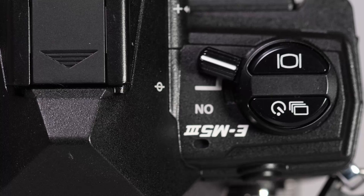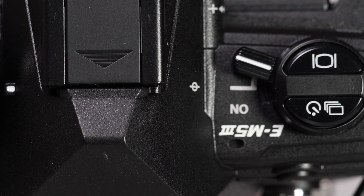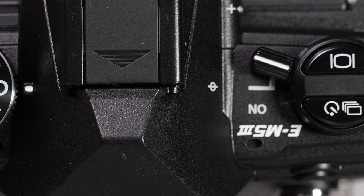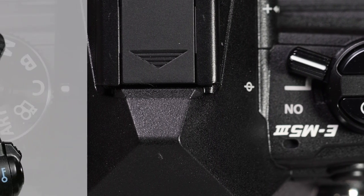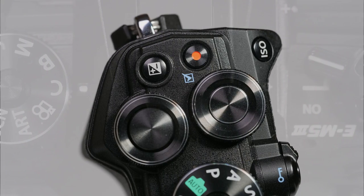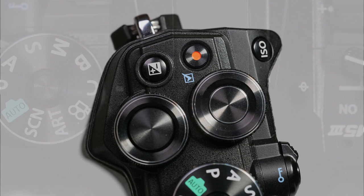The changes to the control layout are all for the better as far as I'm concerned, and I'd be hard pushed to think of any way to improve the ergonomics. Certainly there is little need for the accessory grip now. The right-hand thumb and finger grip place the hand in the optimum position for control access, while providing a rock-steady grip on the camera.